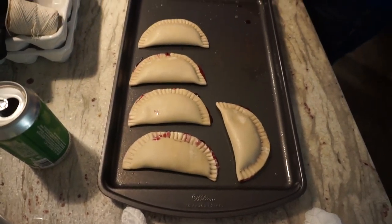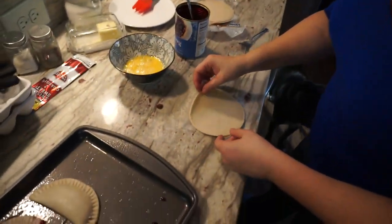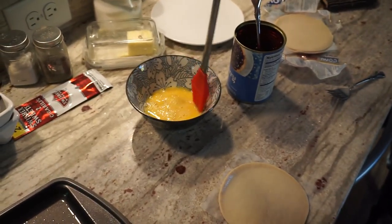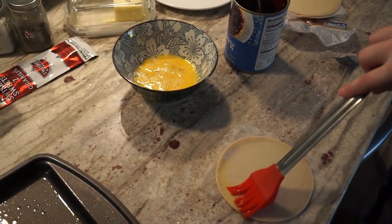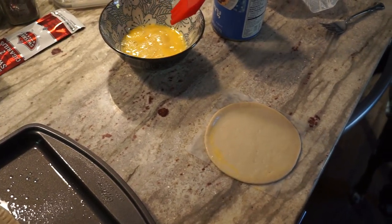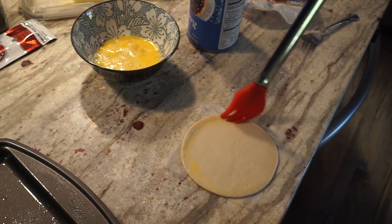Let me show you. You put some egg all around just the edges, so when you seal it up it'll stick together nicely.